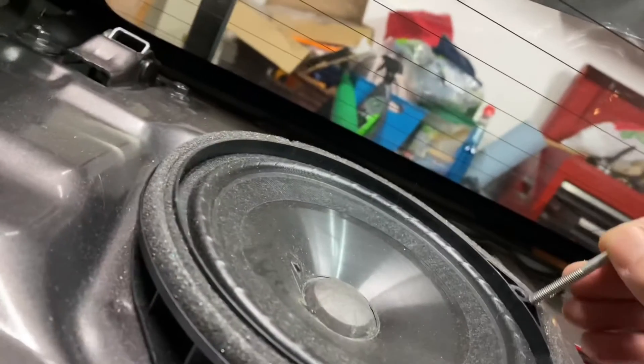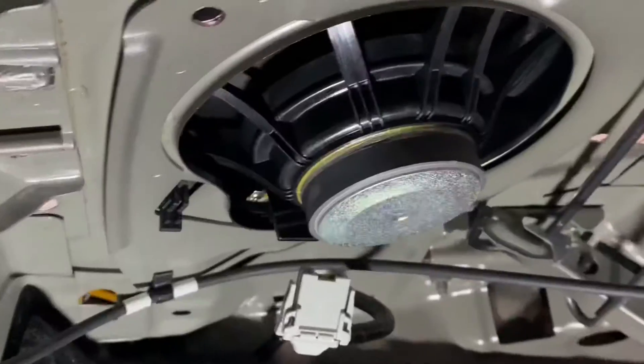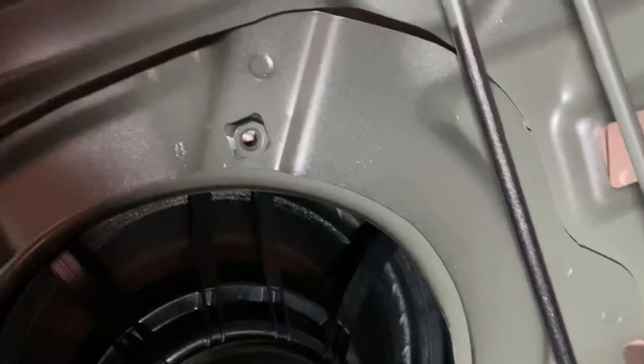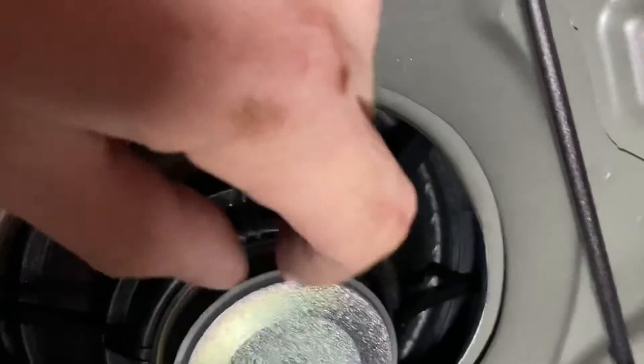The next part is removing this screw right here — it goes all the way down into the mount with a Phillips head or a small socket. Slide that all the way out. Then the two clips, right here and here — you slide from the top, slide the speaker out and these clips will loosen. Sometimes it requires putting a little pressure on there because from the factory they have a small foam sealer on the top. Just kind of pop it loose, and make sure you have your speaker clip loose so it pops out when you take it out.